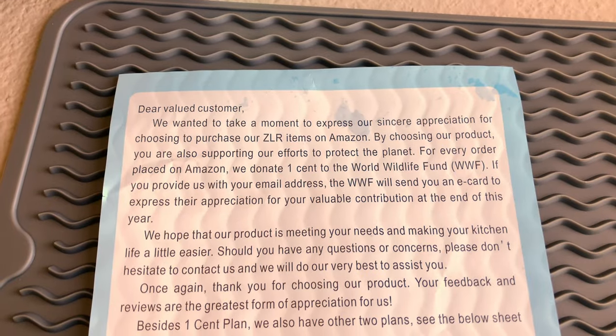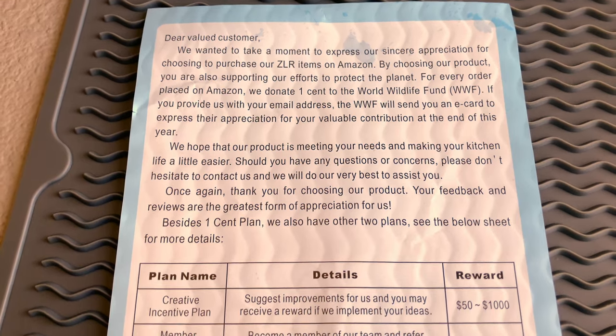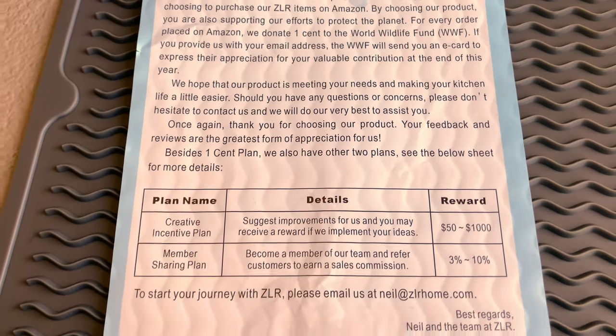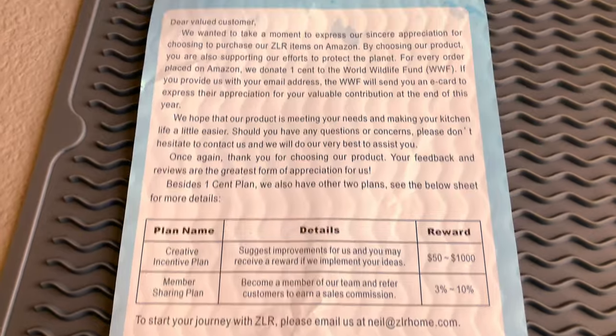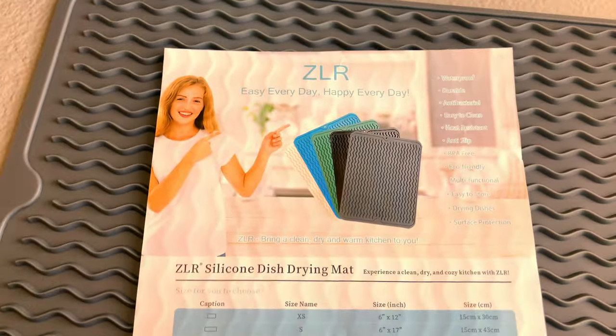It will be long lasting. As you guys will read, it actually goes to a really good cause. So if you like wildlife and support animals, this is probably a good product for you and your family. Regardless of your use, it can be used in the kitchen, but also for other things.